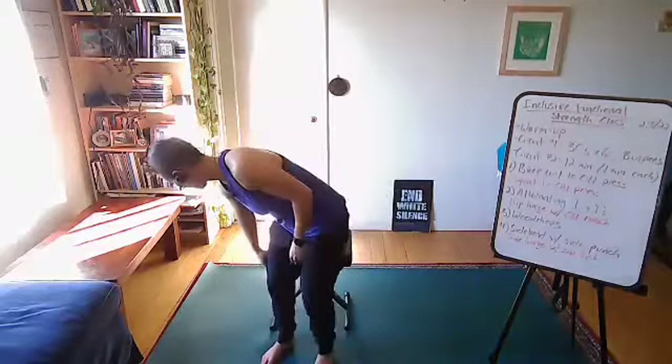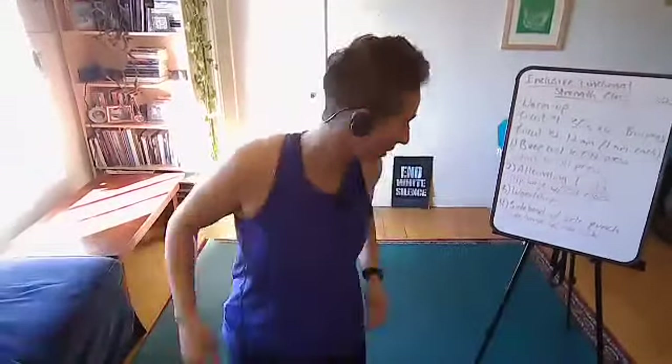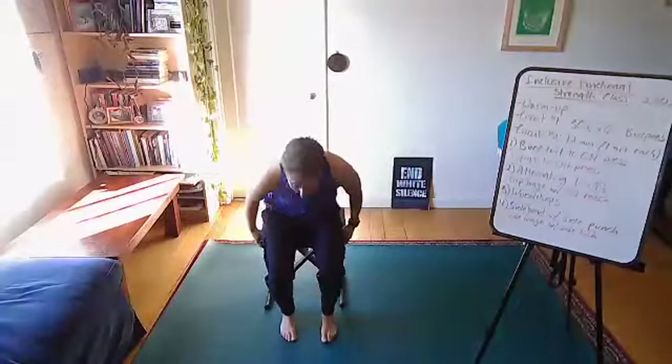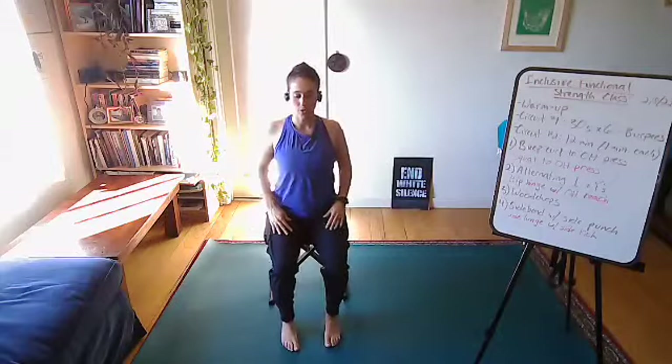We'll start with a warm-up. Come to a seated or standing position. I'll be giving you variations today from both seated and standing positions for athletes of all abilities. So just coming to a grounded spot, let's start with a few shoulder circle rolls, settling into your body. I'm going to have you close your eyes and bring both hands over the low belly, seeing if you can find a breath down into your low belly.